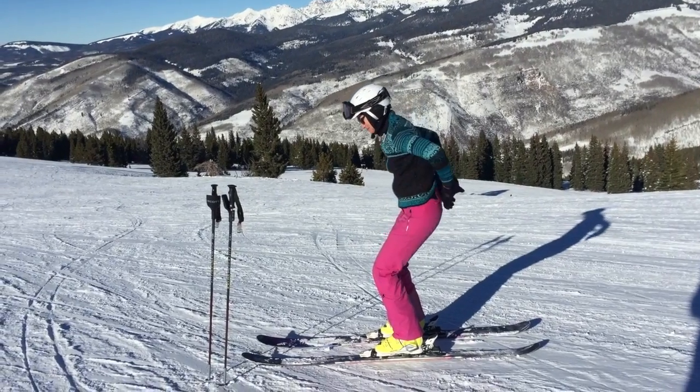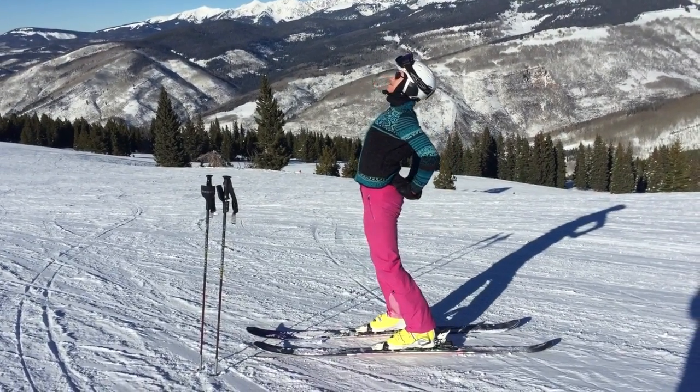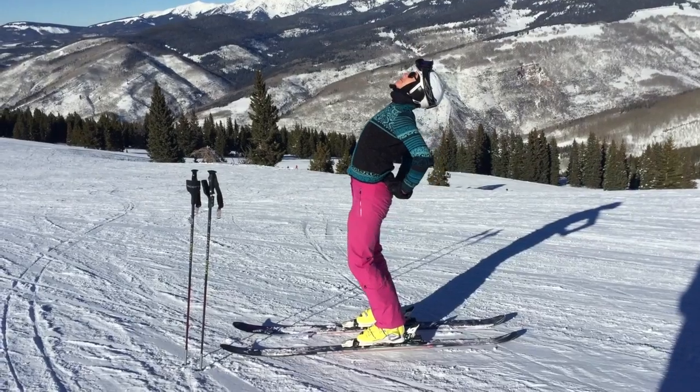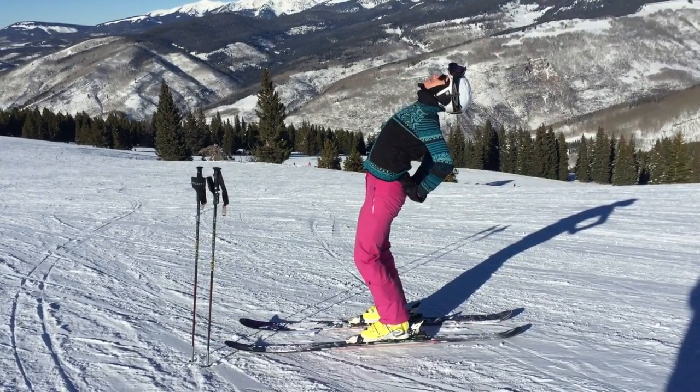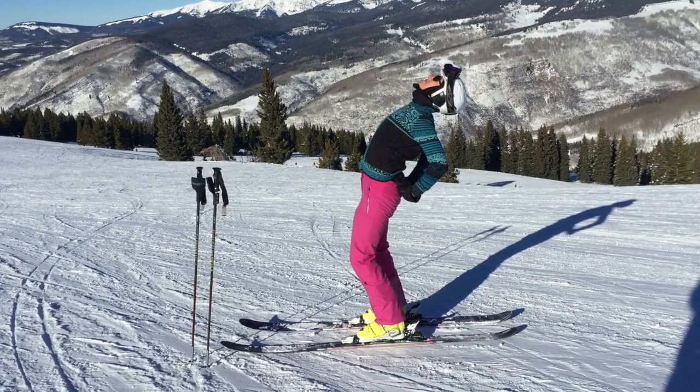Let's do yoga on skis. Stand on a flat surface. Bring your hands behind you to support your lower back. Lift your chest skyward and inhale deeply in standing camel pose.